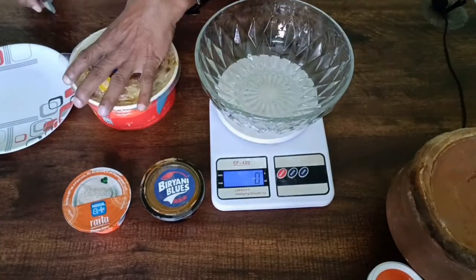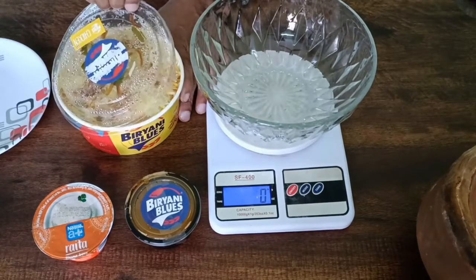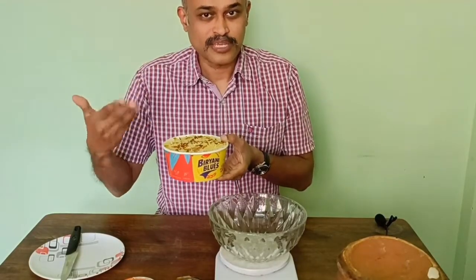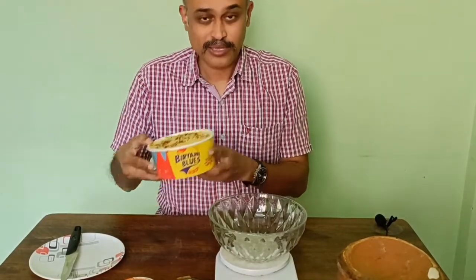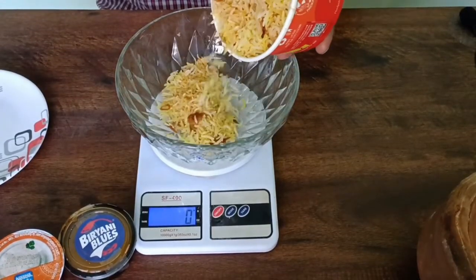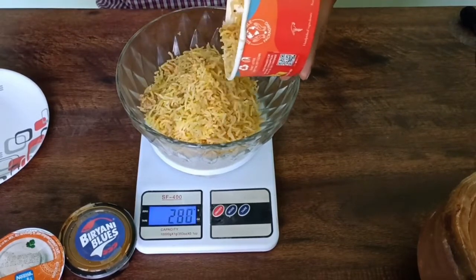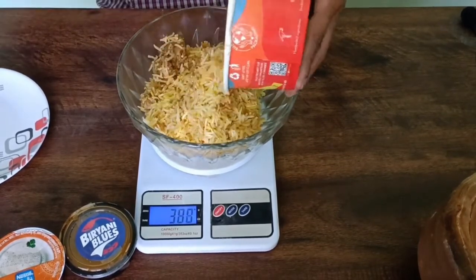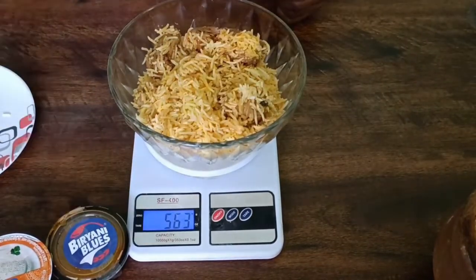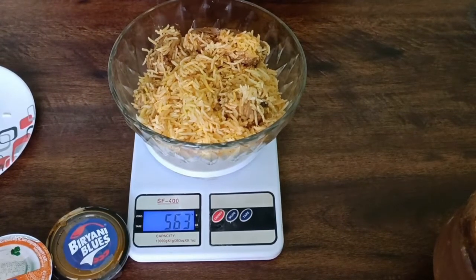Let me open this up. It smells like some saffron water has been sprinkled on it. I am going to check the weight now — the packaging says it is a sustainable one. I have not seen any chicken pieces here but it is there on the bottom. So this shows around 563 grams — that's a little more than half a kilo.